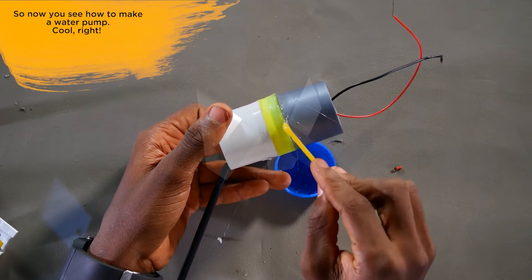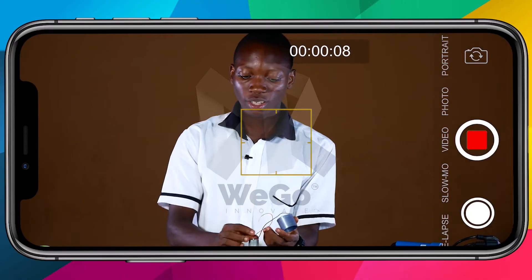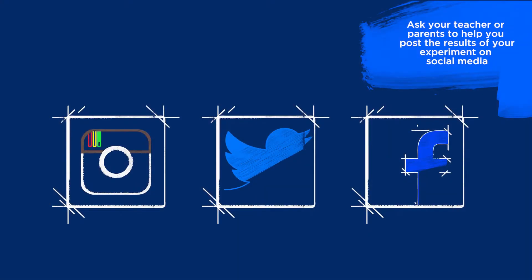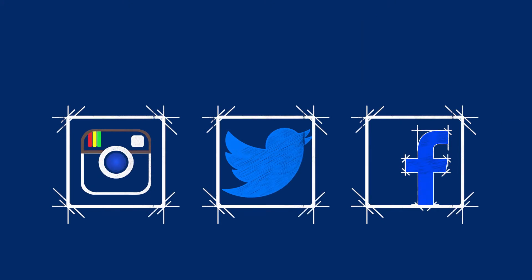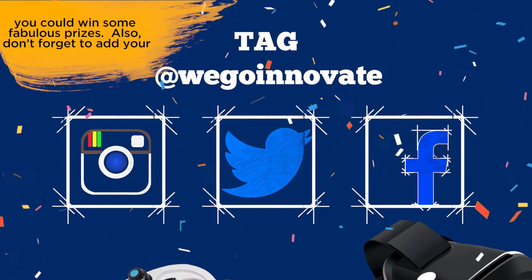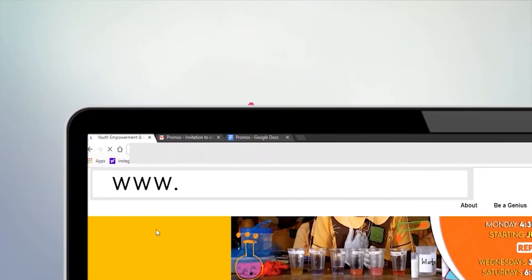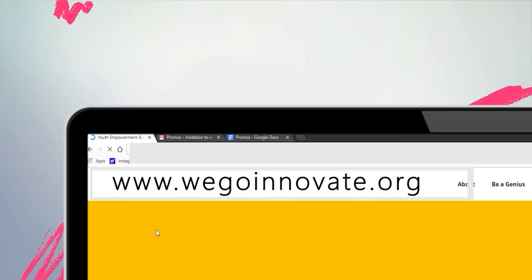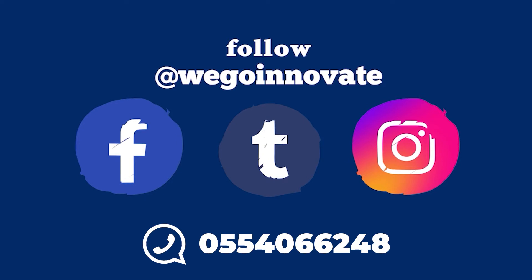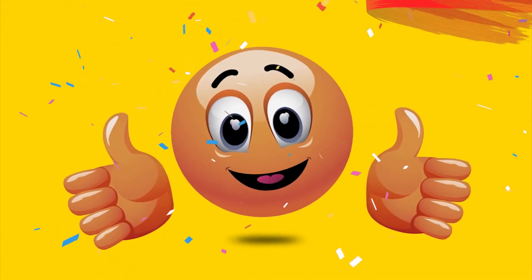So now you know how to make a water pump. Try this at home, either by yourself or with your friends from school. Make a video or take pictures of your experiment. Ask your teacher or your parents to help you post the results on social media. Tag WeGoInnovate so that you can win some fabulous prizes. Don't forget to add your name and the name of your school, and hashtag GH4STEM. You can check out any of our experiments at www.WeGoInnovate.org and please leave a comment. You can also follow us on social media at WeGoInnovate or WhatsApp us on 055-406-6248. Good luck with your experiment.